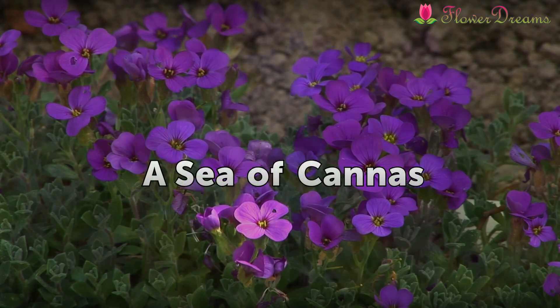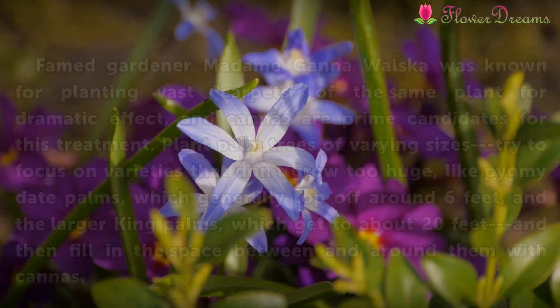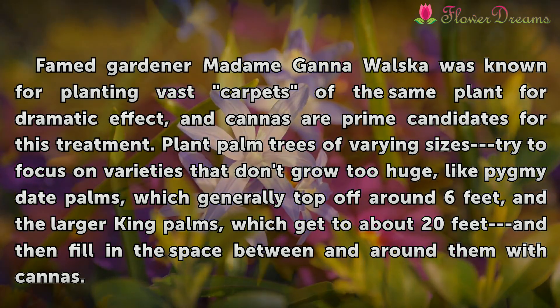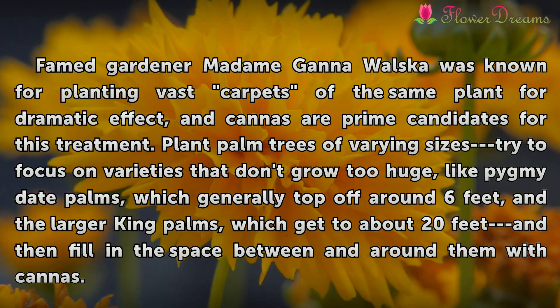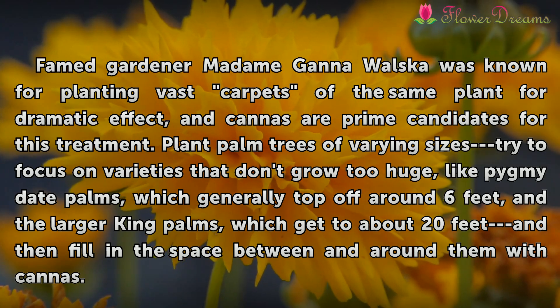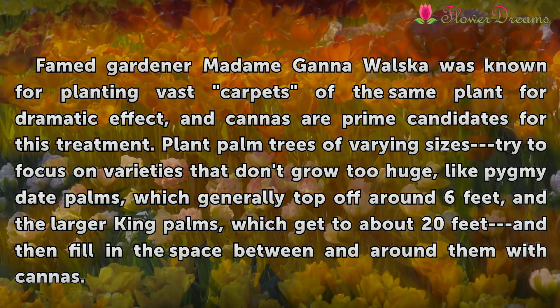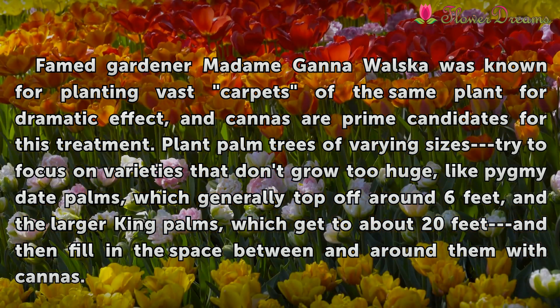A Sea of Cannas. Famed gardener Madame Ganawalska was known for planting vast carpets of the same plant for dramatic effect, and cannas are prime candidates for this treatment. Plant palm trees of varying sizes — try to focus on varieties that don't grow too huge, like pygmy date palms, which generally top off around 6 feet, and the larger king palms, which get to about 20 feet — and then fill in the space between and around them with cannas.